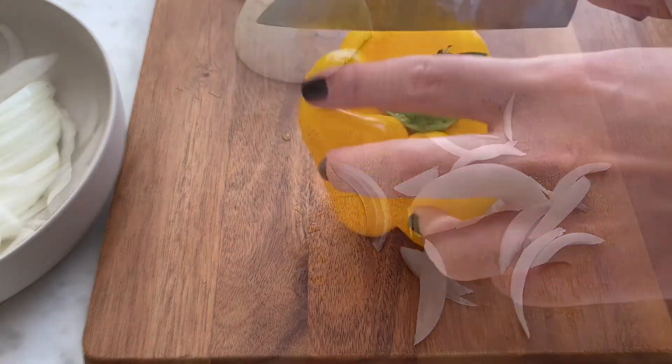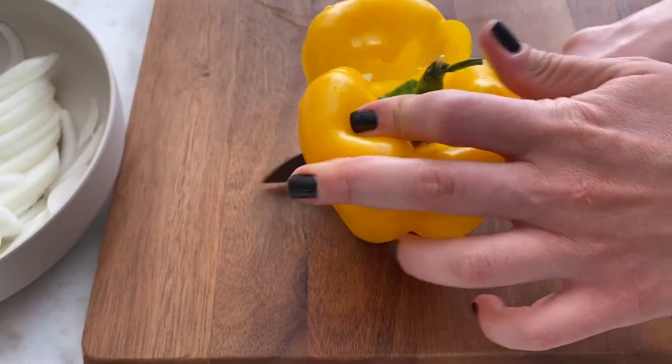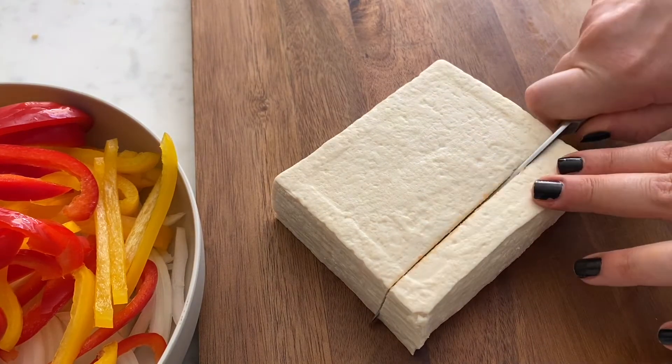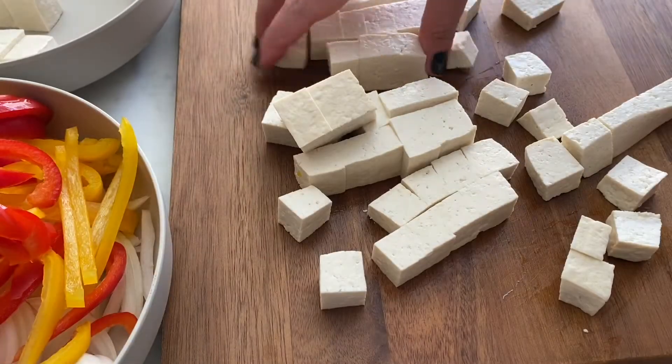First off, slice two bell peppers and an onion lengthwise. Then cut your tofu into cubes. And you're ready to sauté.